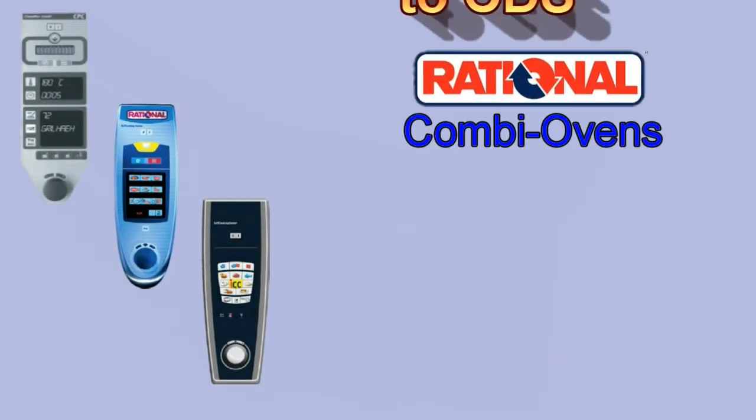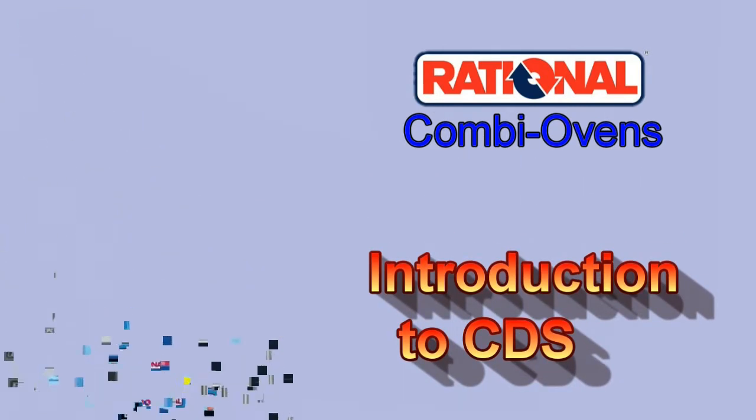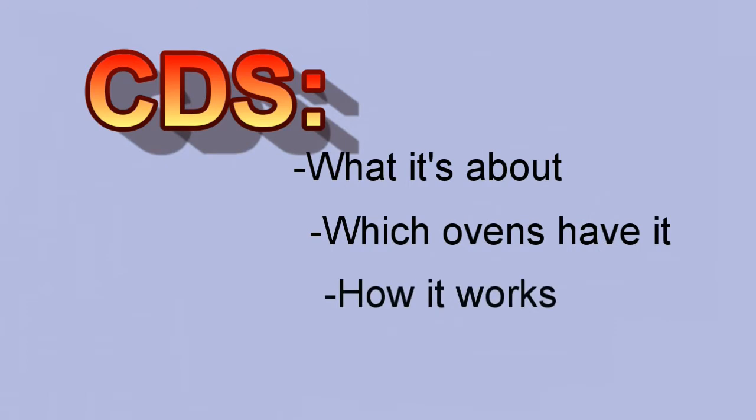Rational Combi Ovens — Introduction to CDS. In this video, we'll cover what it's about, which ovens have it, and how it works.